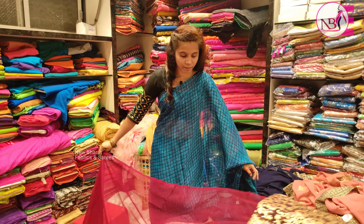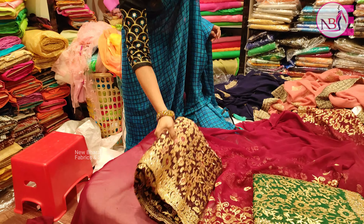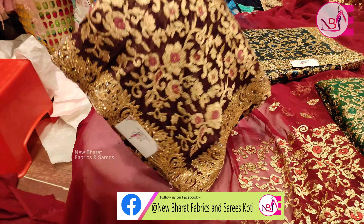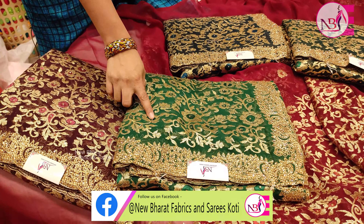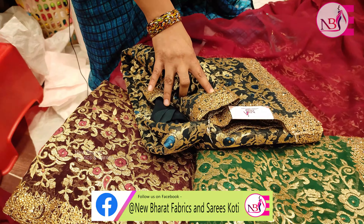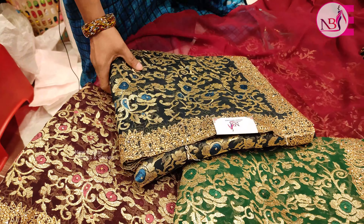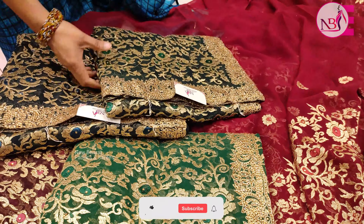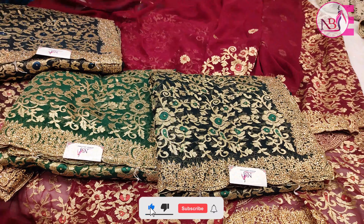The color is available in dark shades — jamun color, dark green, and different shades of green and blue. There is also bottle green. There are 5 colors available.